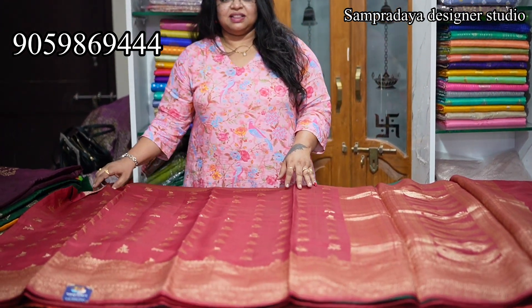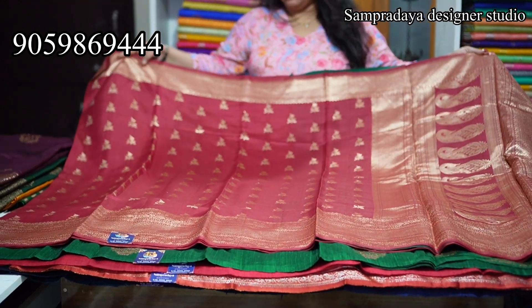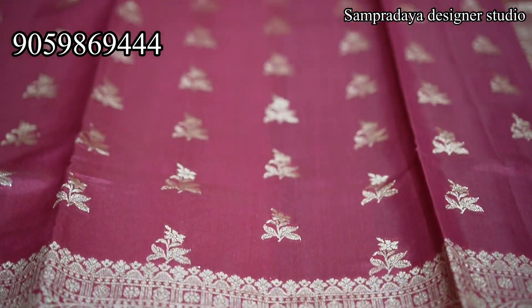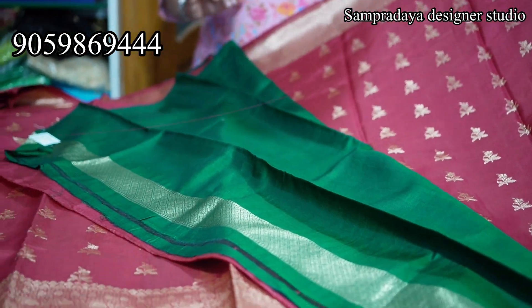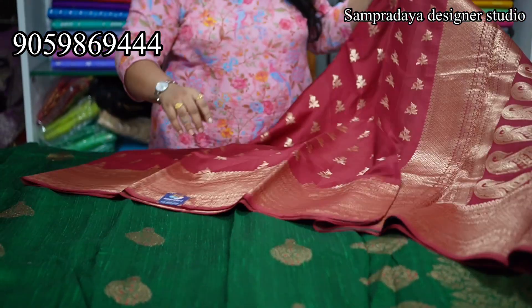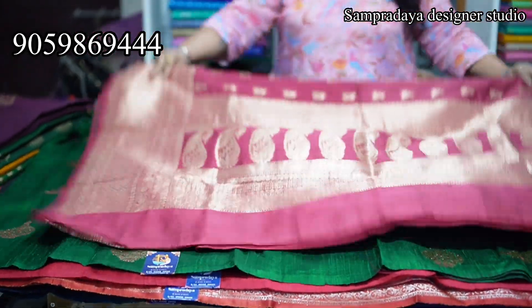Next is red colour — dark red. This is self colour. On top side, a 4-inch border, and on the kind side a gap border with the weaving — 8 inches. The saree throughout has fill booties. Same gold colour pallu. Contrast blouse — dark maroon and dark green combination. Pure pattu. Take a screenshot and send it to us on Sampradaya Designer Studio. The price of this saree is 10,050.